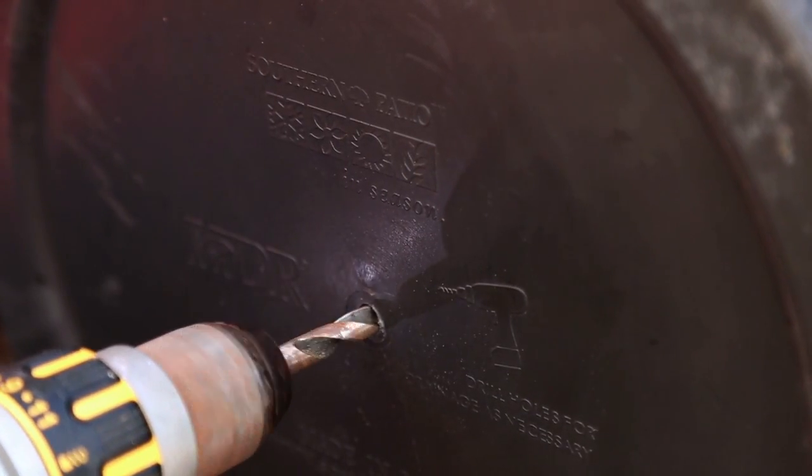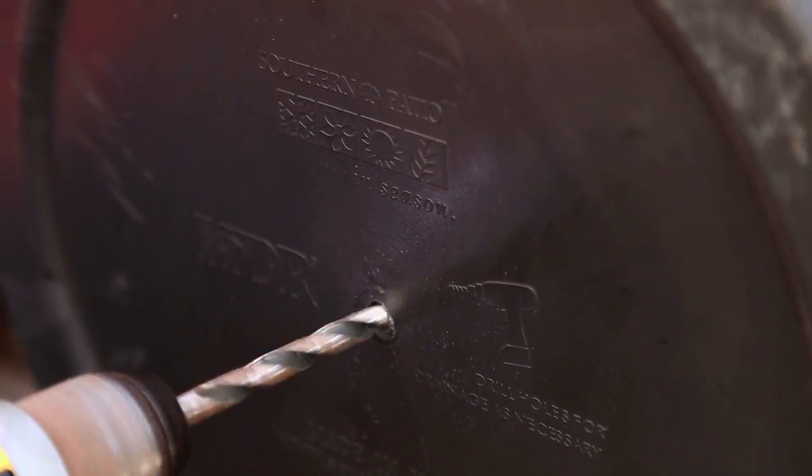Situate your barrel on a spot that receives at least 6 hours of sunlight a day. Go ahead and situate your barrel where you want it, because after it's planted, it's going to be too heavy to move. Ensure your container has drainage holes. If not, go ahead and drill some. You don't want your plants sitting on water, or they will get root rot.